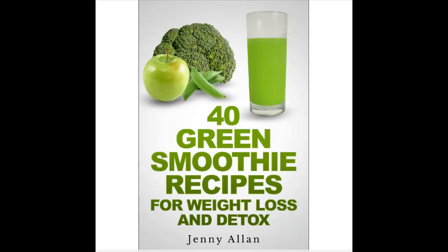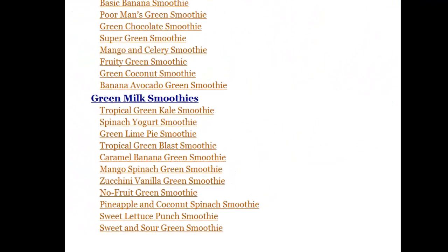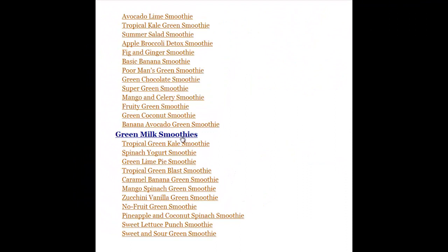I just came across this Kindle book on Amazon which currently is free, so I thought I'd have a quick look at it. It's got 40 green smoothie recipes and it's by somebody called Jenny Allen. I wanted to check out the index — green milk-free smoothies — and then if we move to the next page, it's got some green milk smoothies. There are lots of recipes here, 40 in total.